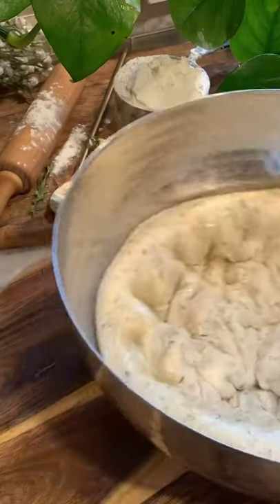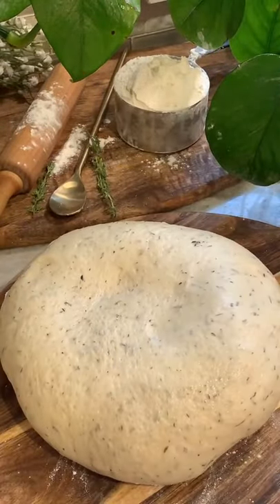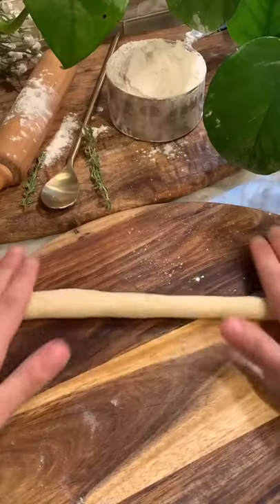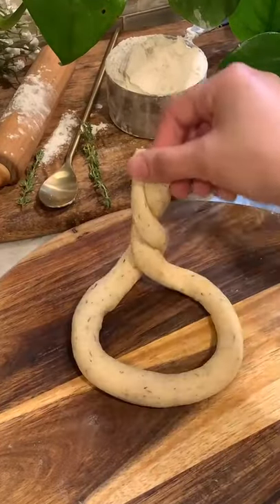After your hour is up, add your dough to a floured surface. Separate into about 10 dough balls — can be more or less depending on how big you make them. Roll them out and twist them like I'm doing here, and you'll be left with a pretzel shape.